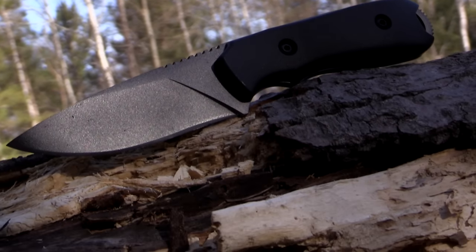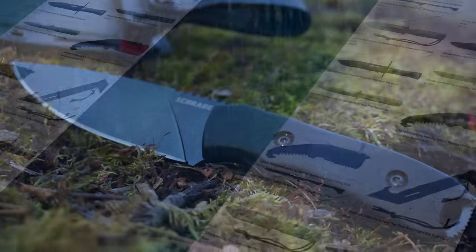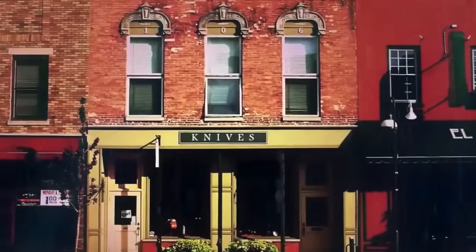Ready for your next adventure, crafted from premium materials and built for a lifetime, this is the SCH-F55 fixed blade all-purpose knife. Find the SCH-F55 online or at your favorite local retailer.